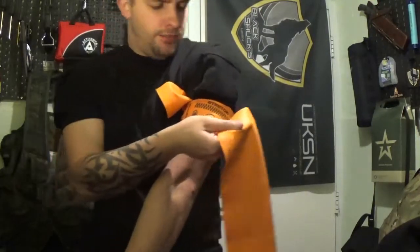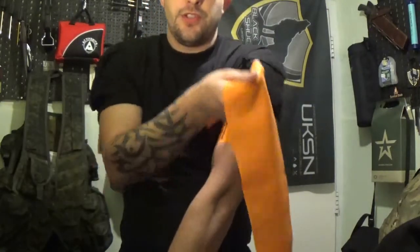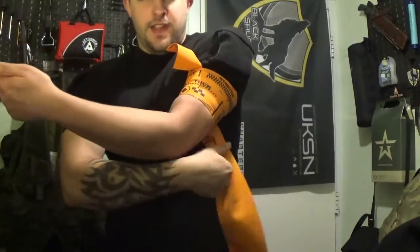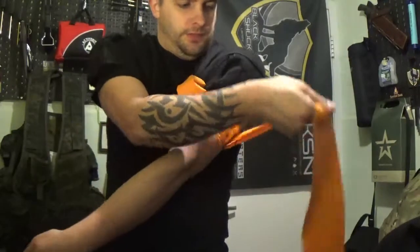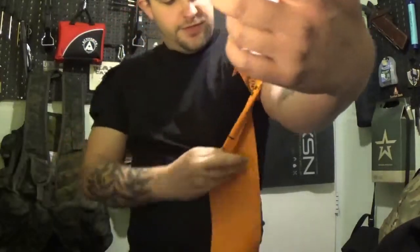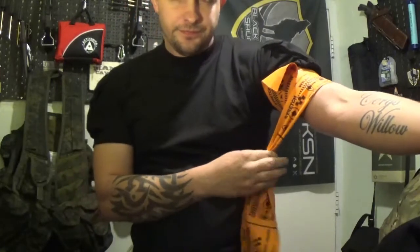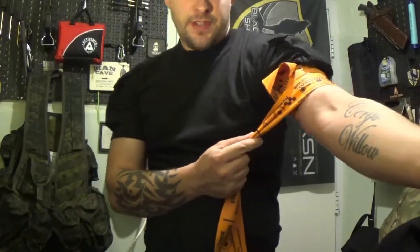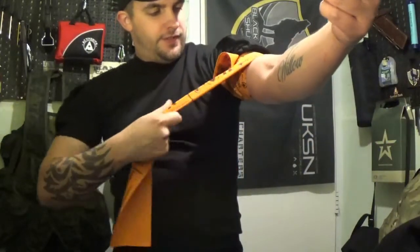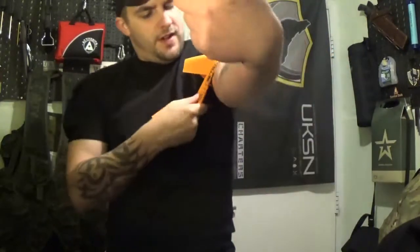Now you really want to be applying the pressure. As the instructions suggest, you want to stretch, wrap, and then stretch and wrap again. Keep going, and you want to keep the full width of the tourniquet — if you make it really thin it's not going to compress those blood vessels and veins. I'm already going numb so I'll carry on — stretch wrap, and then stretch and wrap again.